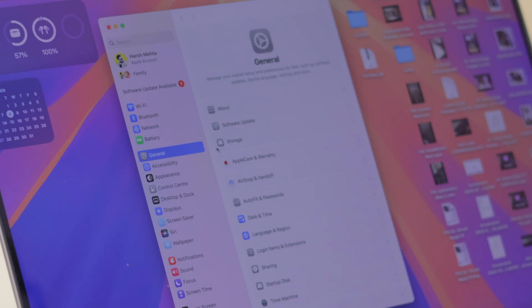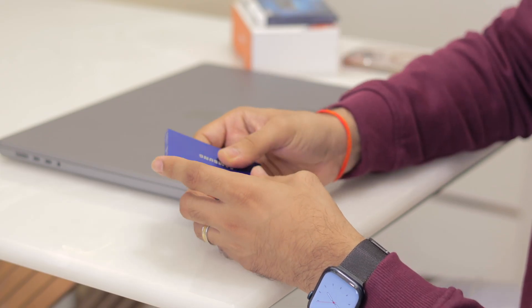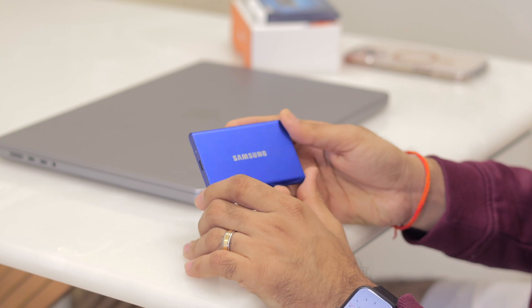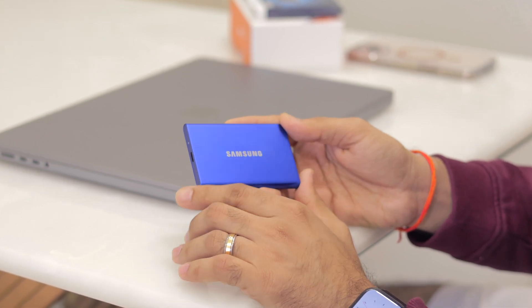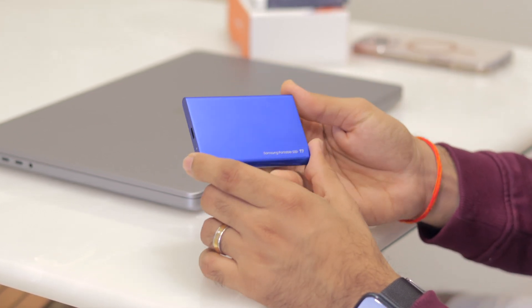In my case I have a one terabyte M2 Max MacBook Pro and the storage got filled up in about six months, so I was on the lookout for a good external SSD. An SSD, or solid state drive, is a very fast external storage device. I've been using a Samsung T7 SSD two terabyte, which worked flawlessly — I store all my photos, videos, and files on it and also edit all my videos off of it.